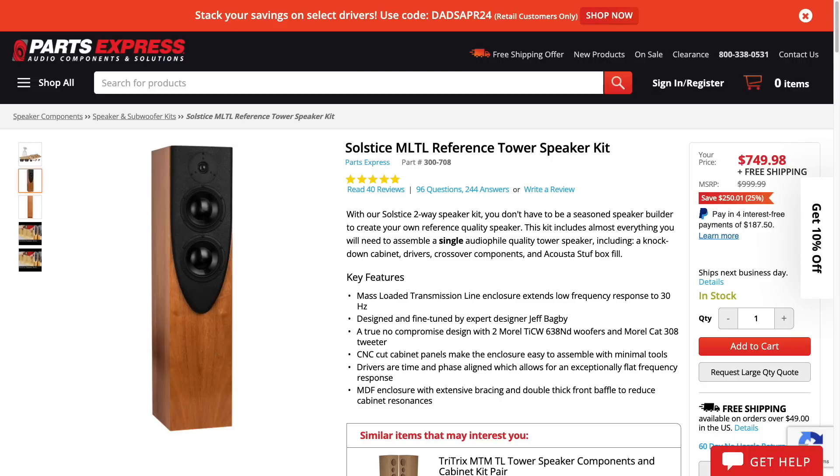A couple of my patrons asked, when I posted some teaser photos of the speaker, if this is the same speaker that Parts Express sells in kit form known as the Solstice, designed by the late Jeff Bagby. It is not the same speaker. Jeff's Solstice is a two-way design; this is a two-and-a-half-way. The Solstice is a transmission line; this speaker is a ported design. The Solstice also uses a different tweeter — different physical dimensions. I did an impedance sweep on the woofers and the woofers appear different as well. These are 100% different designs.